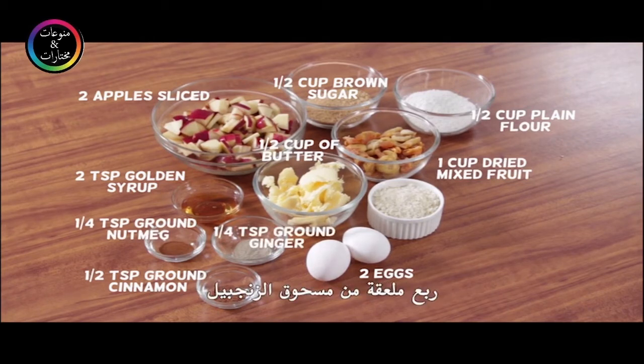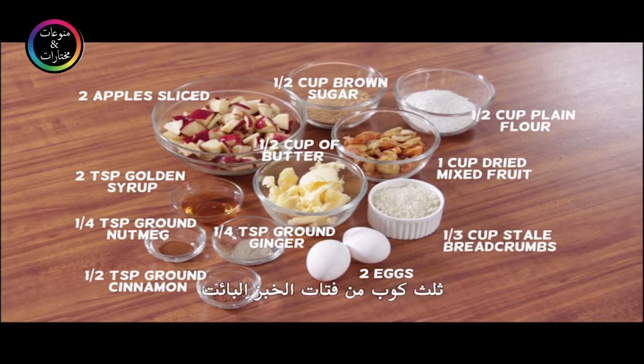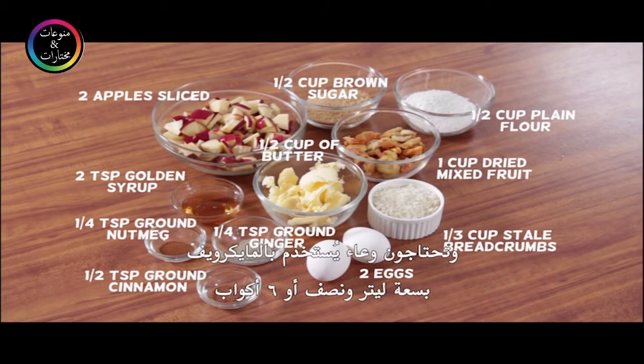And one third cup stale breadcrumbs. You will also need a 1.5 liter or six cup capacity microwave-safe bowl.